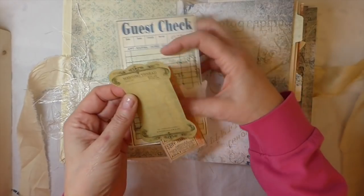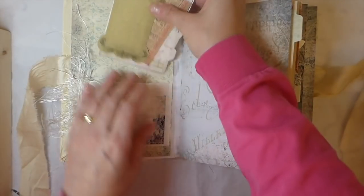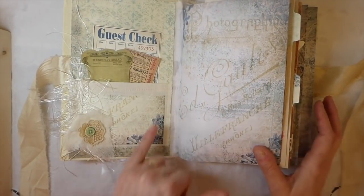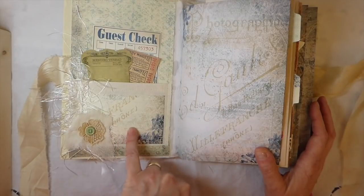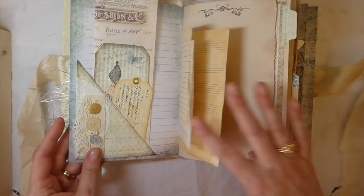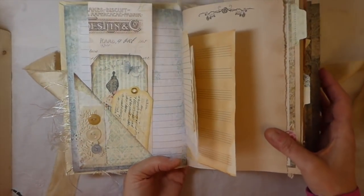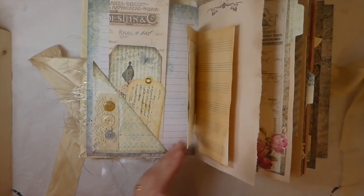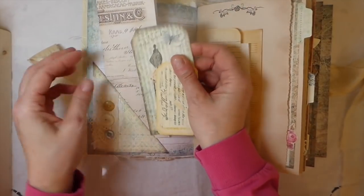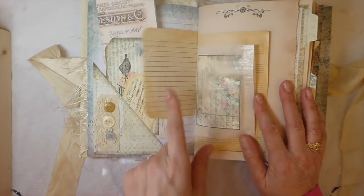I've used a variety of ephemera just to add something a little bit different — there's a big selection of ephemera with the kit. This is a fabric pocket that I've collaged using some of the images from the kit; I think I've done two that way. Here's another collage with some antique trims, some muslin, and some vintage buttons. And just a French receipt that was printed out. This is one of the tags from the kit.